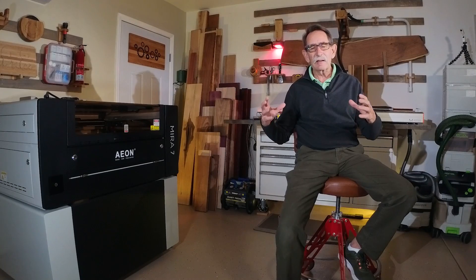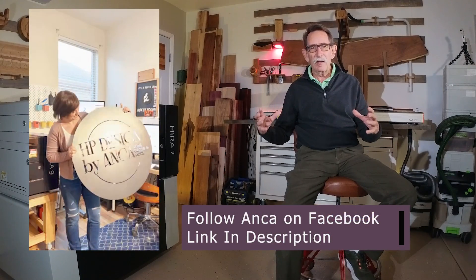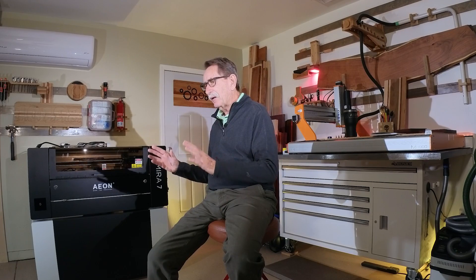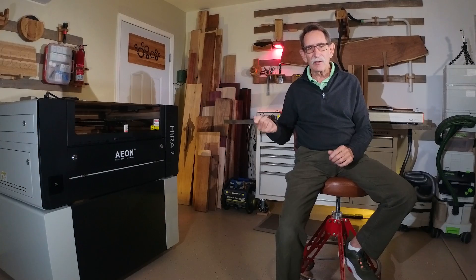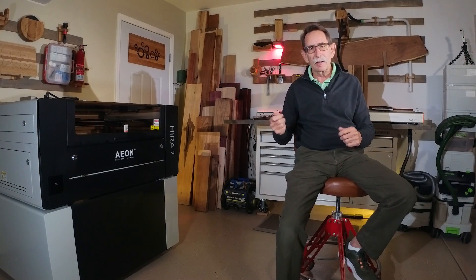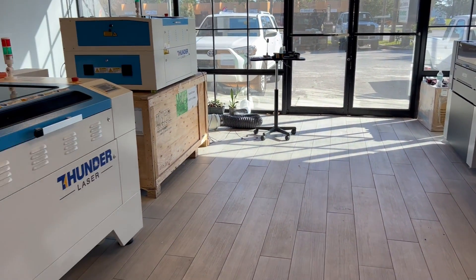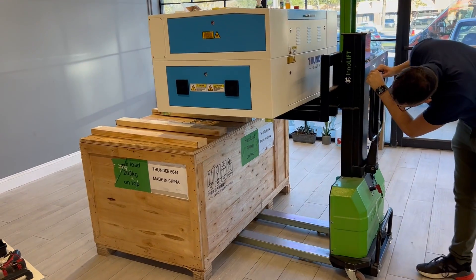We did a factory tour of many of the different machines EON uses to support their partners. They are starting to cut big steel pieces to make signs and provide them to clients who have already purchased machines. They really want to make sure you have a plug-and-play experience. The Mira I purchased has one plug — everything is self-contained. The Thunder, however, did not appear to come with a stand, so we rebuilt the crate to set it on, but you'd have to calculate a stand into the cost.